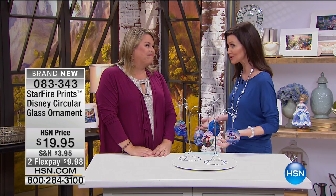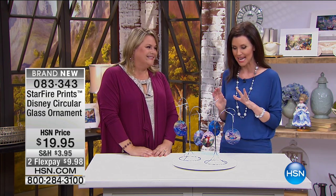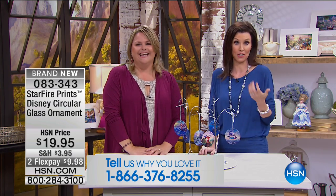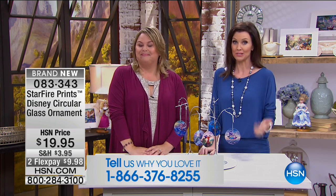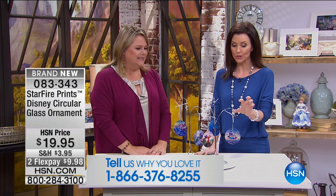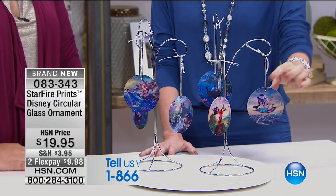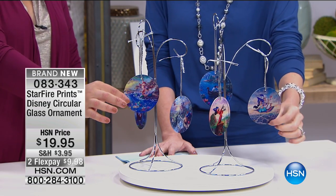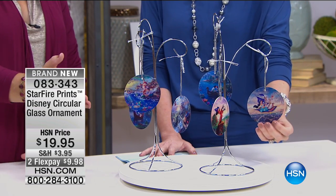You've been sharing stories with us from your 22 years with Disney — some inside information — and we love to hear those great stories. Call in, maybe you have a question about Disney or want to share your own Disney story. These are glass ornaments and the image doesn't scratch off. That's important — they are scratch resistant and fade resistant. This technology is amazing.